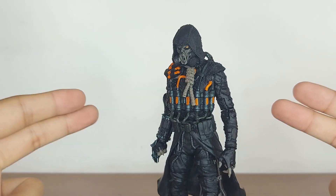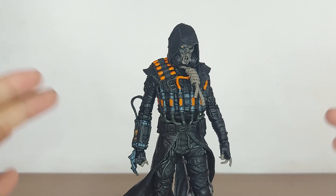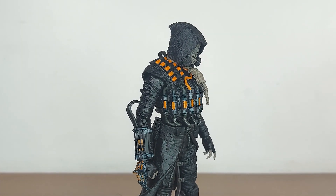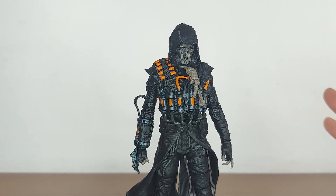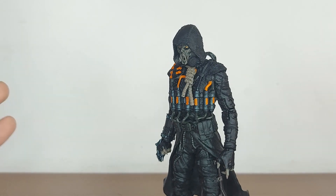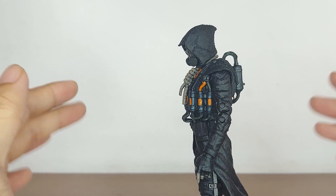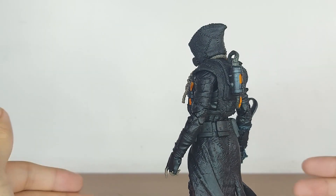Hey guys, what is up — Gelmig here, and today we're looking at the Scarecrow figure from McFarlane Toys, straight from the Batman Arkham Knight video game. Right off the bat, one of the coolest figures that McFarlane Toys has released so far. I might be biased because Scarecrow is one of my favorite villains in the DC universe, but is he a good figure? Yes, but not perfect — there are lots of things to talk about.